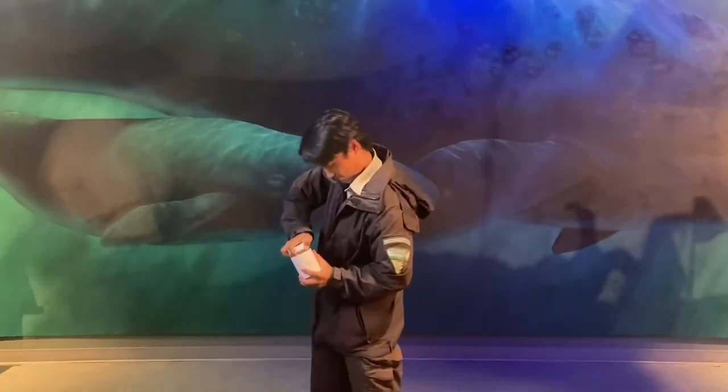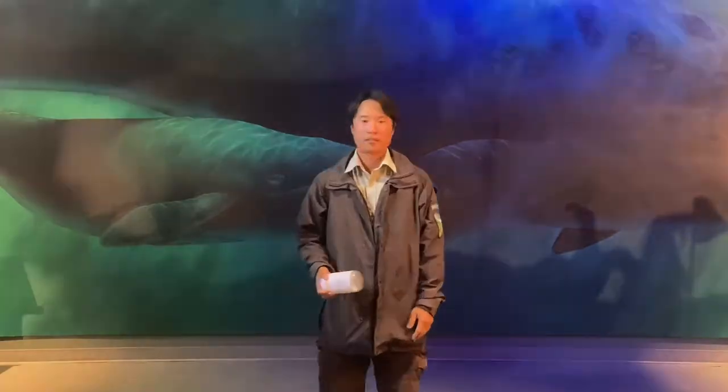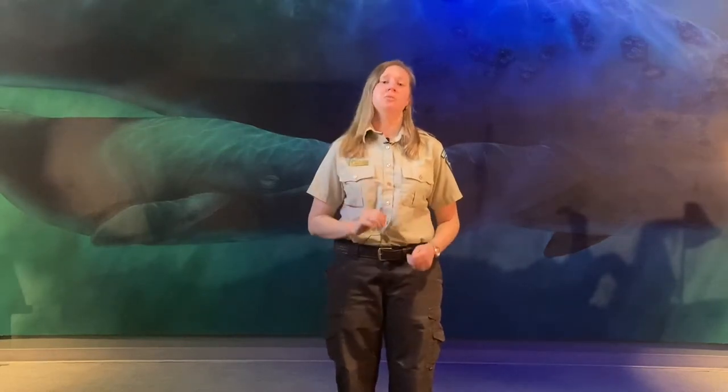Don't have enough arms to carry all your stuff? Wish you had suction cups on your hands to open that pickle jar? Hi, I'm Ranger Miranda. Being a human isn't always easy. Sometimes we just don't have the adaptations we need to get by in our busy lives. But thanks to science and a healthy dose of imagination, we've developed a product that will make all of your hardships disappear.